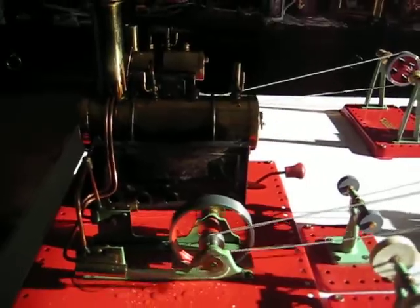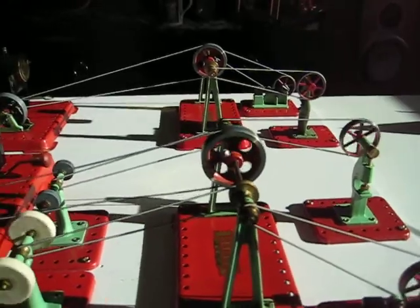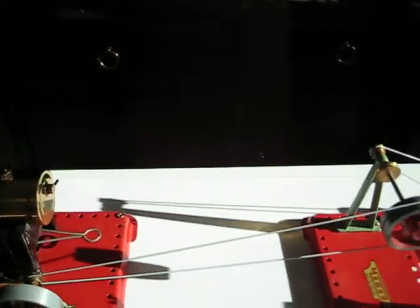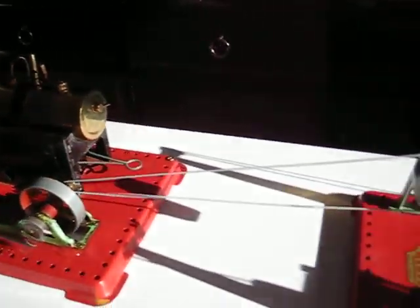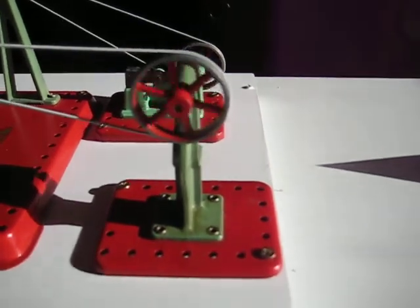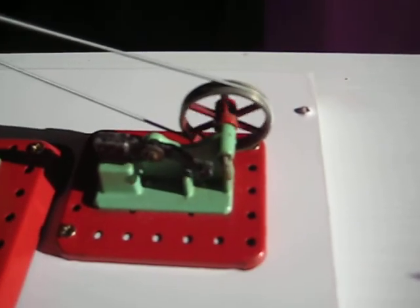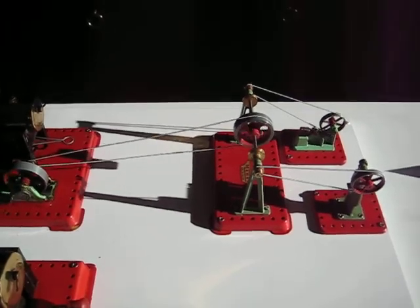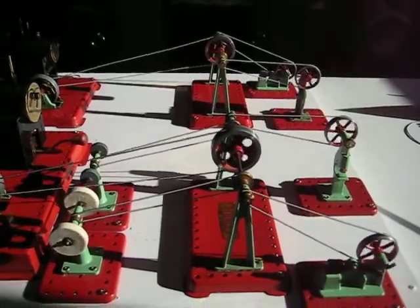Now we've started the SC3 and you can see the tools working away there. And that is the SC2 now running along with the tools, which include the press and the working hammer. The SC2 can take a lot more tools than it's currently running, and equally the SC3 could take a lot more tools.